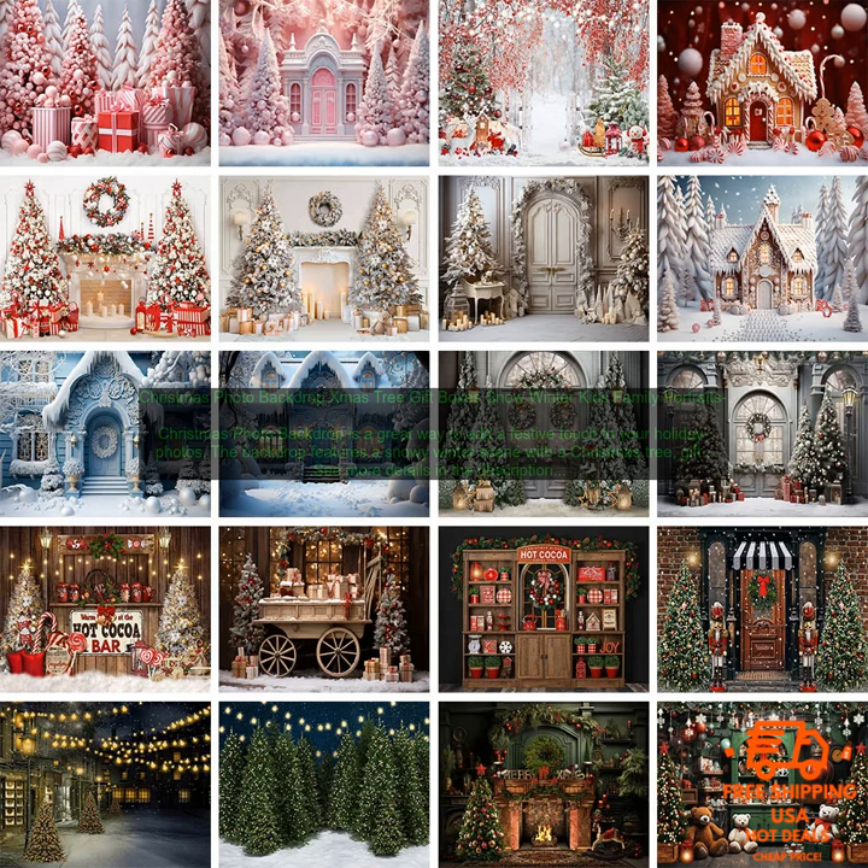Christmas Photo Backdrop featuring Xmas tree, gift boxes, snow, and a winter scene. The Christmas Photo Backdrop is a great way to add a festive touch to your holiday photos. It features a snowy winter scene with a Christmas tree, gift boxes, and presents — perfect for taking photos of your family or friends during the holidays.